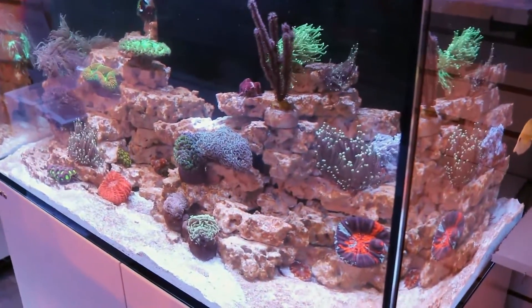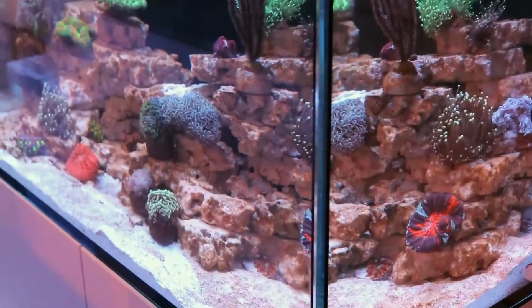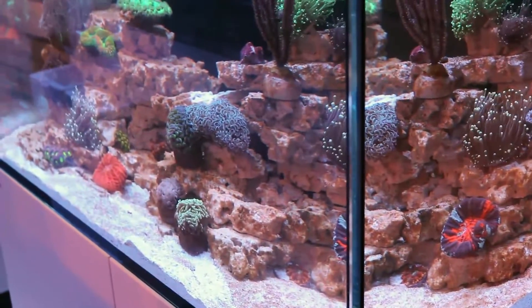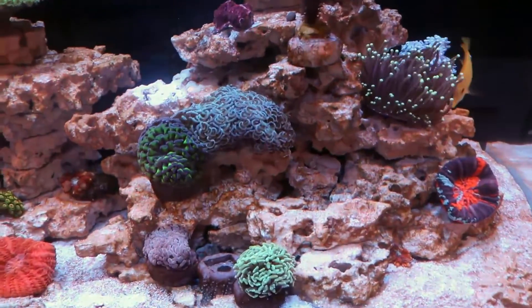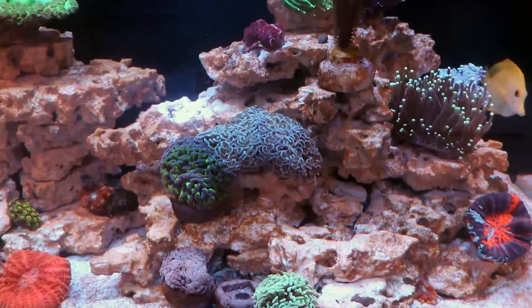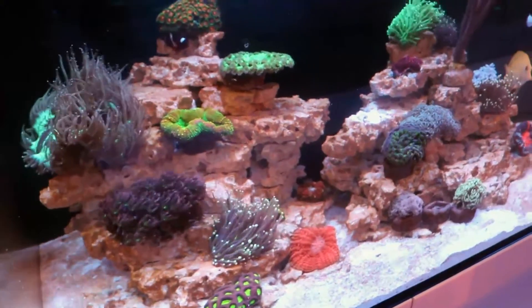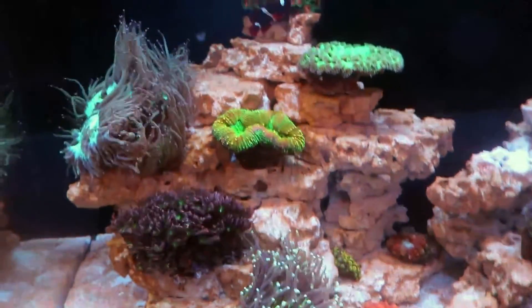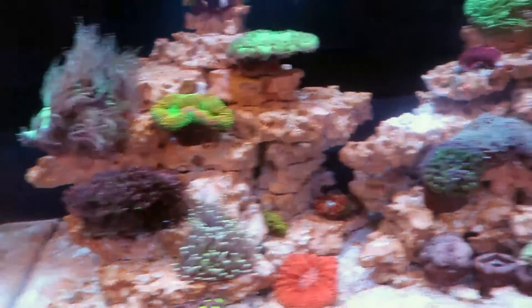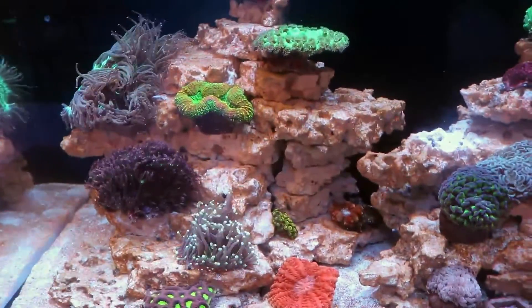This is a little update on the Reefer 250 we set up here in the store. It's going through a nasty diatom bloom. I want to show you the good and the bad. Very not pretty. Some of the corals are not the happiest — they're getting covered with this brown, dusty algae film. I think it's a diatom outbreak, probably from the new rock. This is very common with new reef tanks. I wanted to quickly show it because it's probably as bad as it's going to get, and then I'll show you how to fix it and get it squeaky clean again.